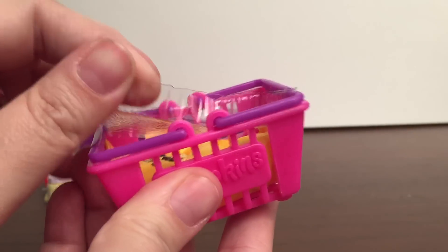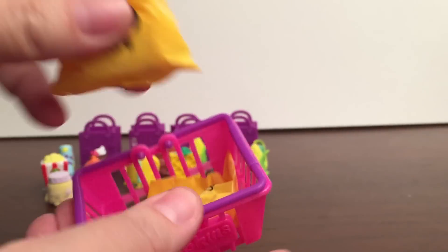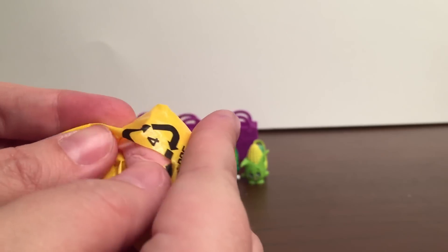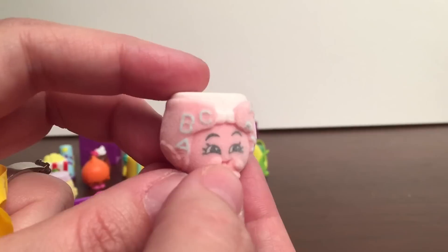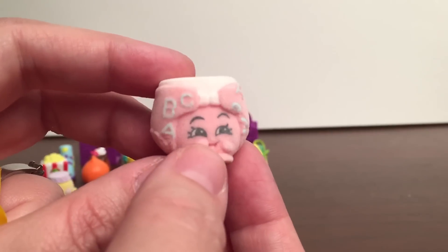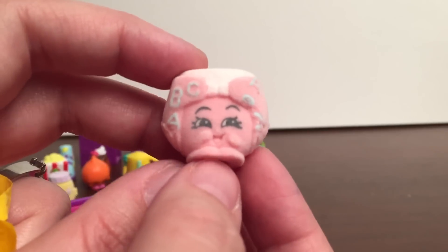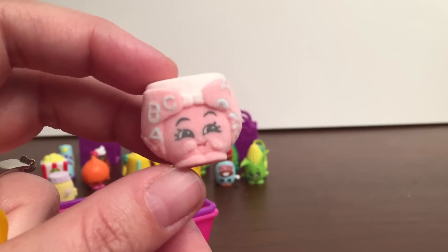We still have two more hidden Shopkins in here, so let's see what we got. I got another Shopkin from the baby category — this one's Nappy D. She's like a cute little diaper. I'm so excited, now I have two baby Shopkins!